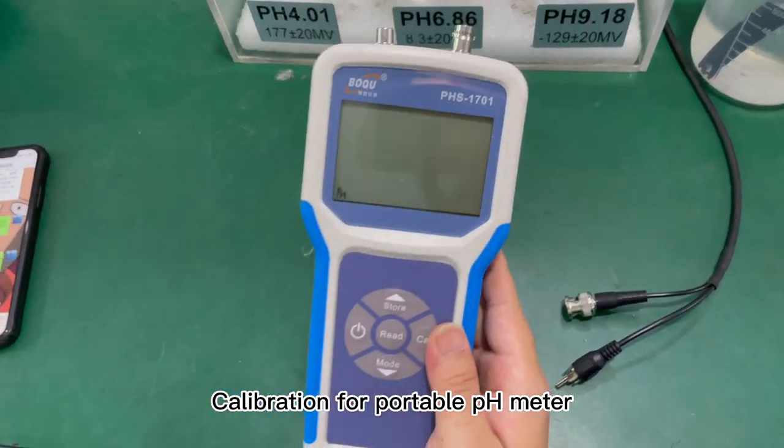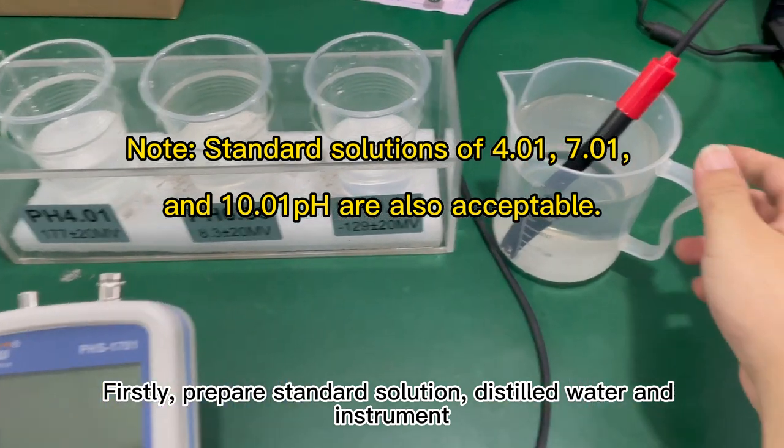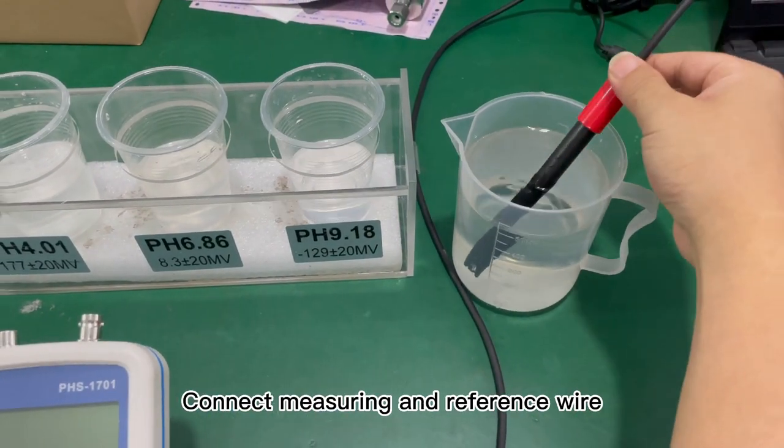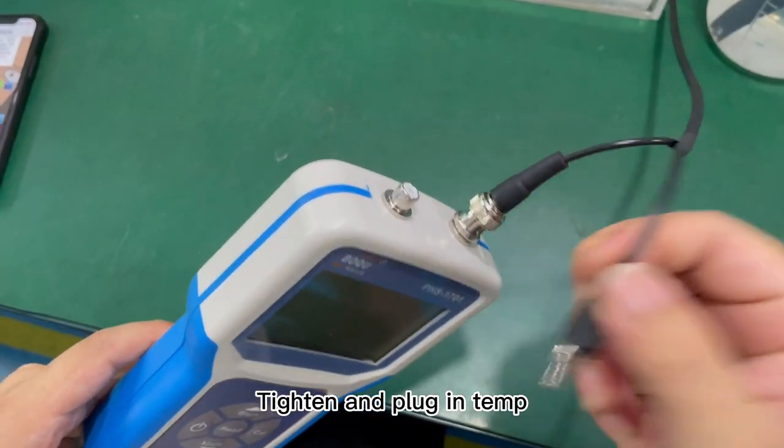Calibration for portable pH meter. First, prepare standard solution, distilled water, and instrument. Connect the measuring and reference wire. Tighten and plug in the temperature sensor.